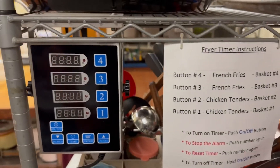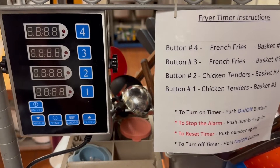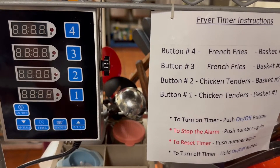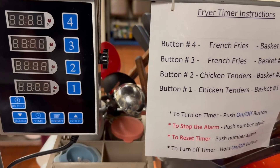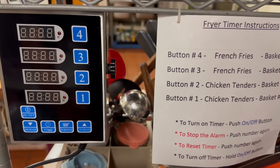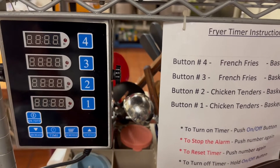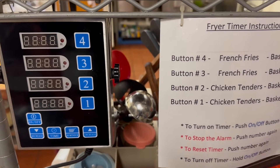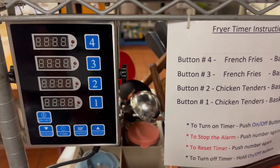This video is going to be on using the timer we have for the commercial deep fryers. This makes our life a lot easier. Before, we were always guessing and checking, and if someone volunteered, they'd probably shy away from using the deep fryer because they never knew how much time to cook everything — and this makes it easier.